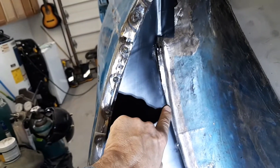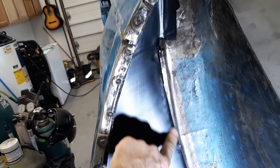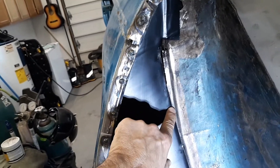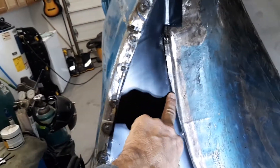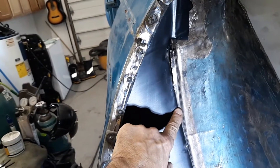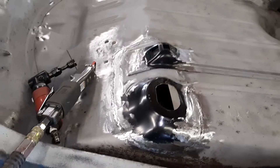I use my MIG generally, and stitch weld in between, then blow that cool with the blow gun. Depending on how big a spot you do, you will actually see the panel move a little because it'll expand from the heat of welding, and then it'll contract again from the cool down. This gives you relatively warp-free panels to work with on a flat skin like a quarter panel or a patch, like right here in the trunk.